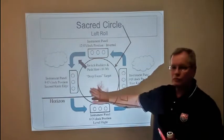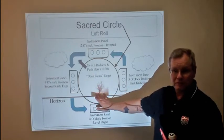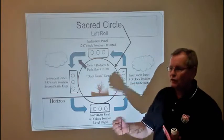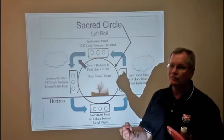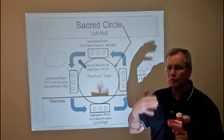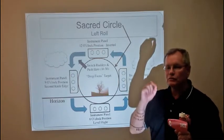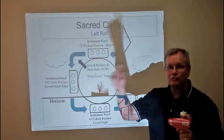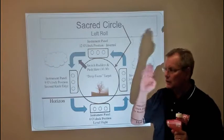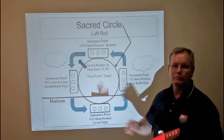Something that helps you do the slow roll and your point rolls — which is just a slow roll with hesitations — is that you want to maintain John Morrissey's deep focus. As you manipulate the stick and the rudders, your focus will tend to come into what we call infinity focus, which is about 60 feet in front of the airplane. You need to have deep focus, where you pick a landmark that's five to ten miles away, keep a laser-like focus on it, and draw the sacred circle around that with the tip of your nose.